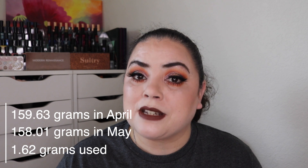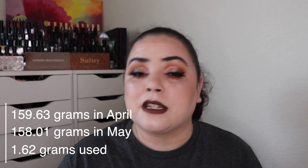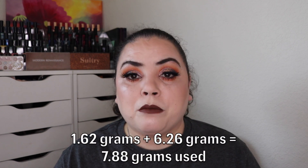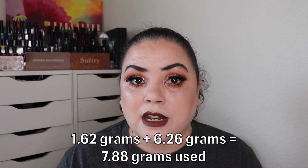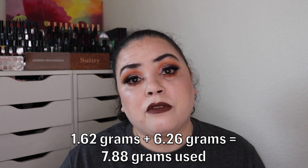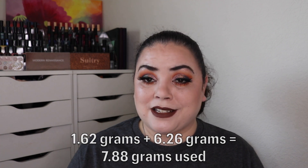Now let's talk about the weights. I was able to finish off 1.62 grams worth of product over the past month. That's a little lower than I typically finish per month, but I did have several non-makeup days during April, so it's showing in the weights. Adding the 1.62 grams to everything I've finished since January, I have finished off a total of 7.88 grams worth of product in this palette.